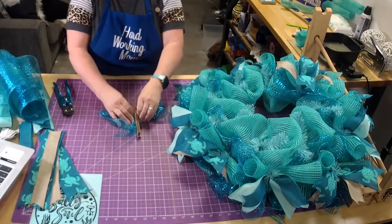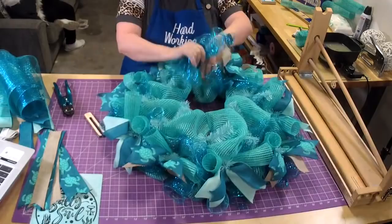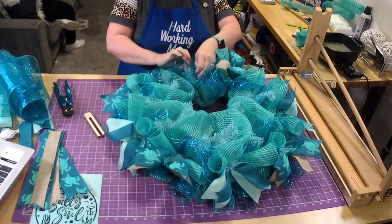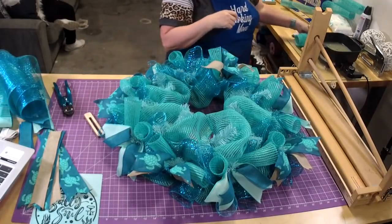My doctor told me this week that he thought the COVID shots would just become like the flu shot — you take them every year for whatever variant is out. I tend to think he's right. It'll be kind of like influenza.